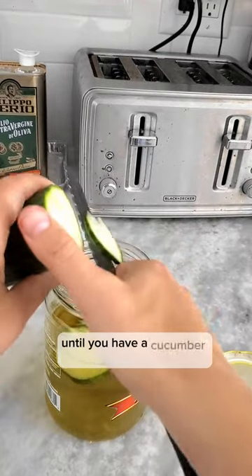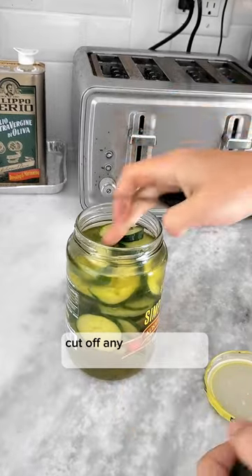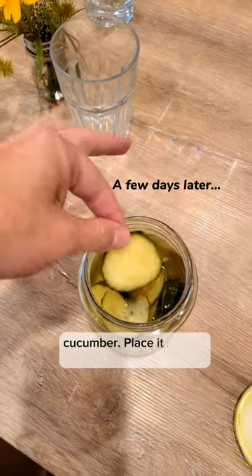Keep it in your fridge until you have a cucumber that is becoming too soft and looks like it's about to spoil. Cut off any bad parts and slice that cucumber. Place it in a jar with pickle juice and wait a couple days.